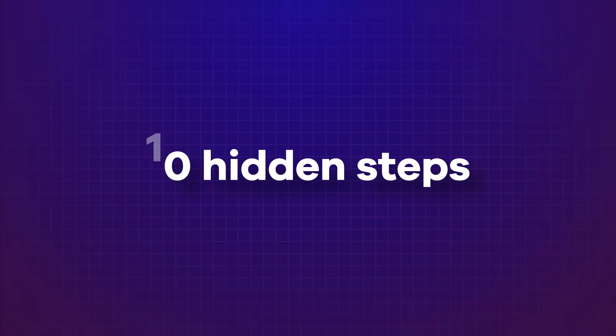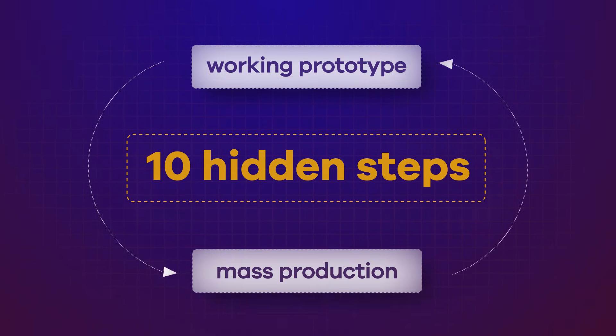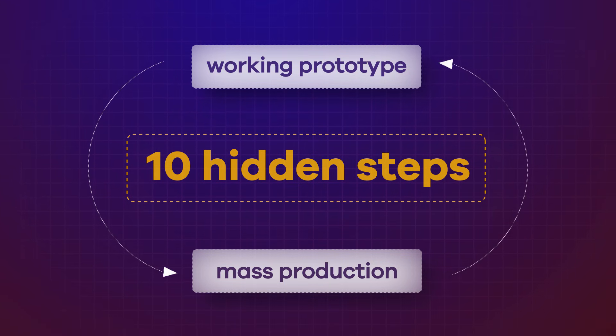So in this video, I'm going to walk you through 10 hidden steps that sit between a working custom PCB prototype and a product that can actually be manufactured at scale. These are steps many founders don't really understand until they're already deep into the process, and skipping them is one of the main reasons products stall between prototype and production.